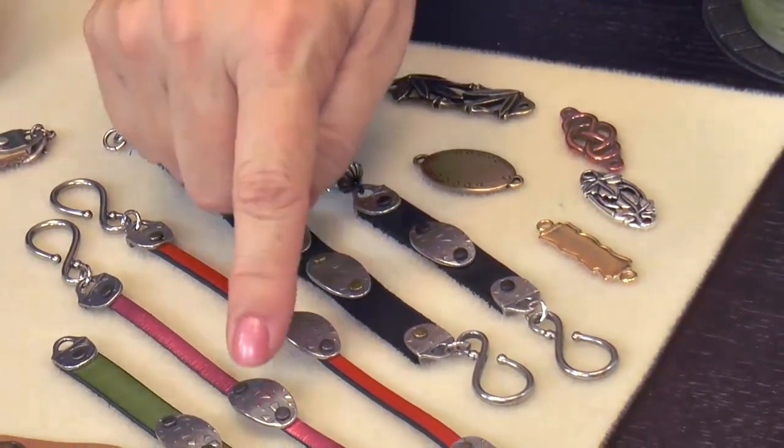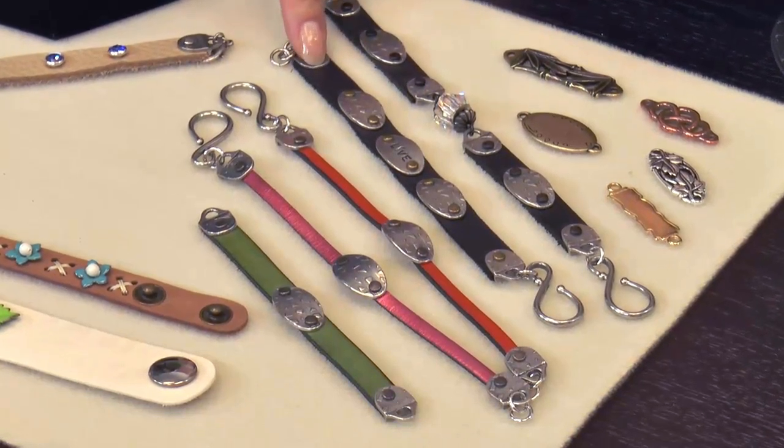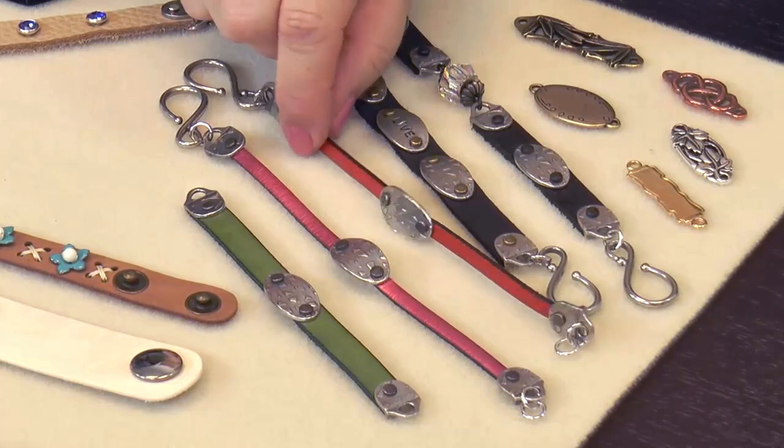Some of these I made using a dapping block, so I made them curved. A lot of metal pieces come flat, but if you want it in the middle of your bracelet, you want to dap it so it's a little curved — very easy and simple. These go on the bigger piece of leather — five millimeters — and I think they're great. The piece stands out as a focal. I love the big pieces, but I know a lot of people don't want to wear really large jewelry, so some of these smaller pieces are cute and sweet.